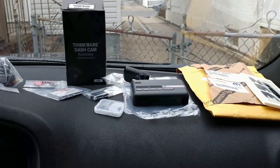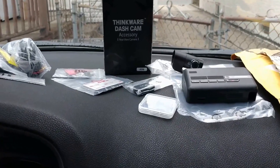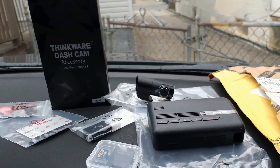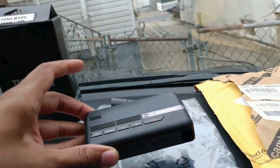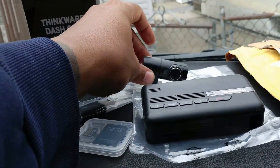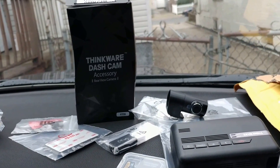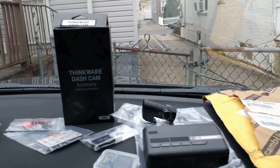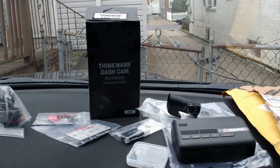I'm just going to go over the two things I'm doing for the car. The first thing is the dash cam — I got the Thinkware dash cam. It's rated pretty high, one of the highest dash cams on the market right now. It comes with a dual camera system, front and rear camera, both 1080p. I'm going to take it to some guys who do a lot of high-end cars with very high-end electrical work, so they should be pretty good with doing this.